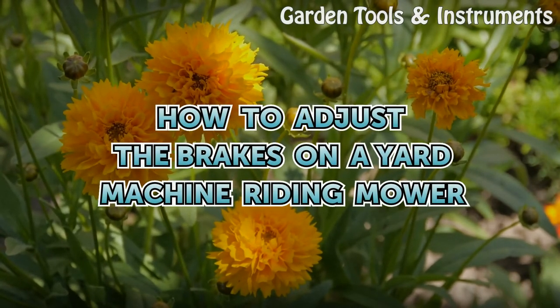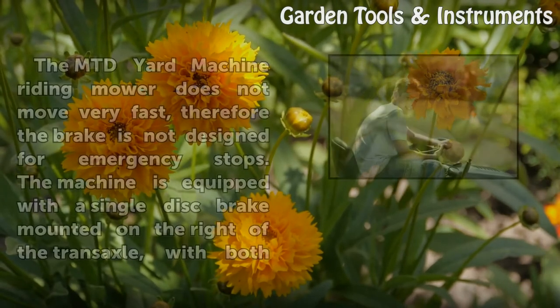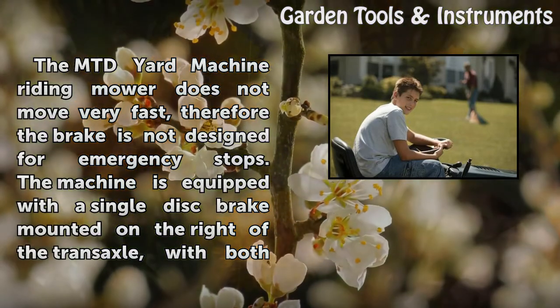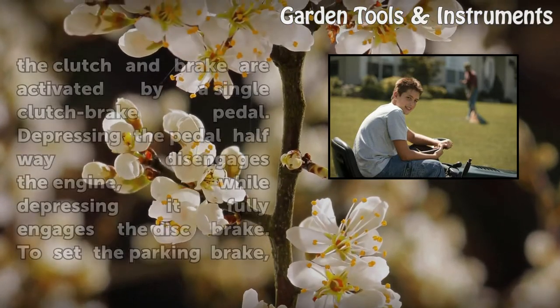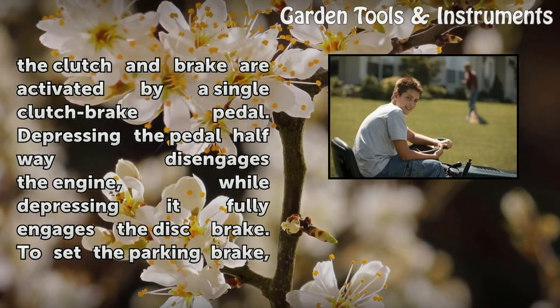How to Adjust the Brakes on a Yard Machine Riding Mower. The MTD Yard Machine Riding Mower does not move very fast, therefore the brake is not designed for emergency stops. The machine is equipped with a single disc brake mounted on the right of the transaxle, with both the clutch and brake activated by a single clutch brake pedal.